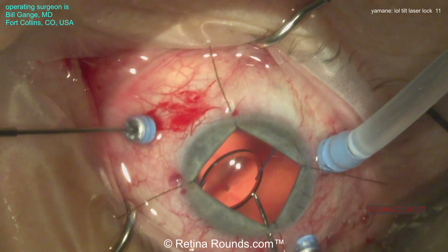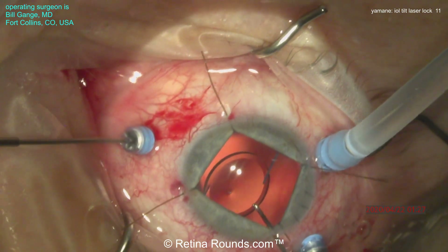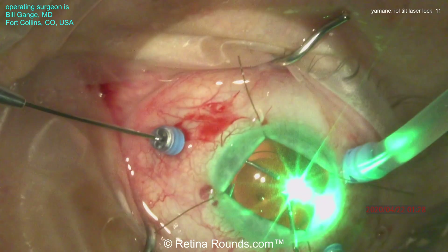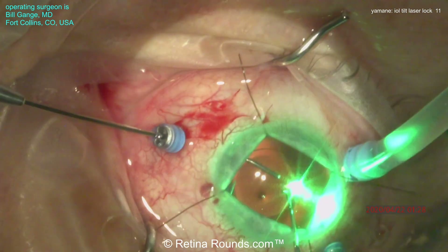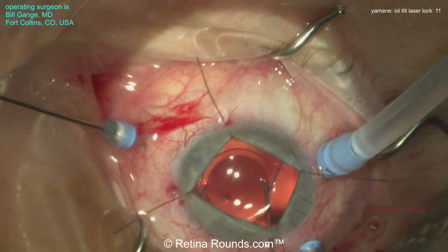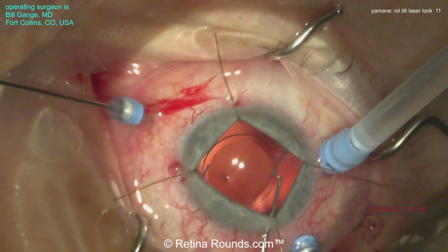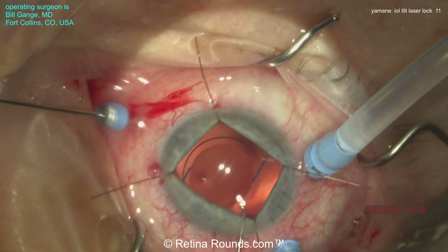Dr. Gange has placed iris retractors to better visualize the lens, and using a Sinski hook, he is flattening out the lens, bringing it back into the proper orientation. Then using an endophotocoagulation probe, he's thermally deforming the haptic at the optic-haptic junction. He's doing that on both sides — you can see that repetitive laser being applied. The therapeutic endpoint for the laser locking technique is to see a white discoloration or a white bubbling effect at the optic-haptic junction. Once that's achieved, you can be more confident that the optic and haptic are in a more stable configuration.